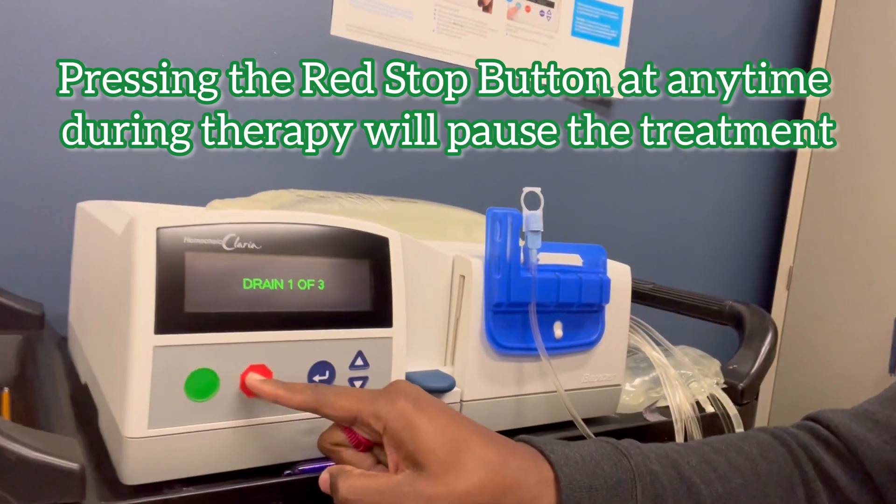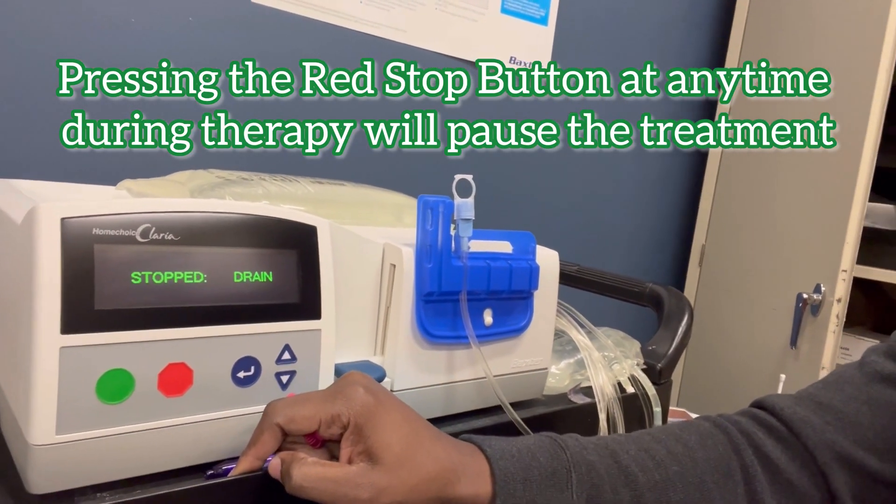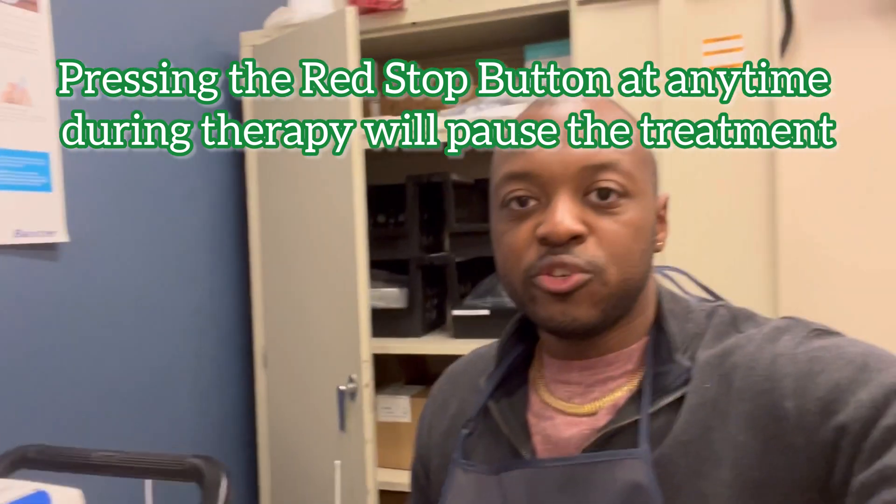I'm not going to pee on myself, so I'm going to press the stop button, which is the red button. Drain stopped. My treatment's stopped — I'm supposed to be draining right now, but I'm not. So I'm going to do an emergency get-off procedure, go to the bathroom, come back and restart the treatment. This is how it's done.